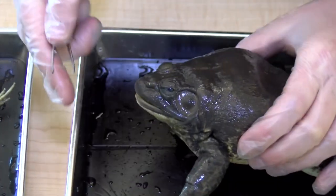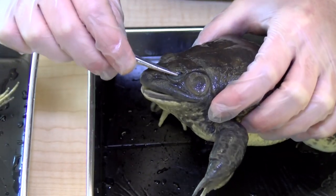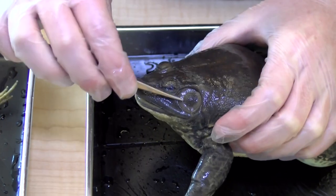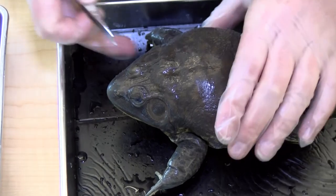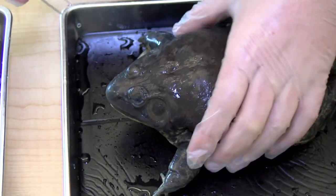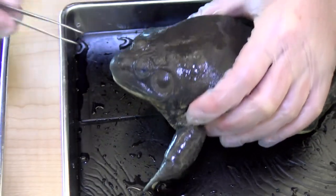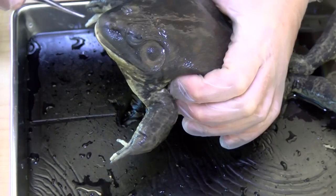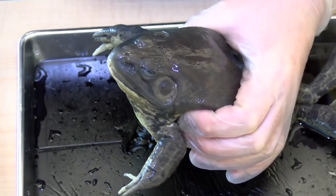You'll notice that the frog's eyes are at the front and they've got a coating over them. These circles back here are known as the tympanic membrane, and that has to do with hearing. At the front, these are the nares, which function like the frog's nose.